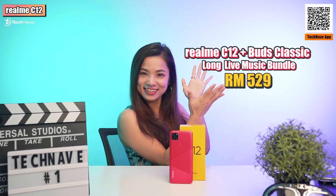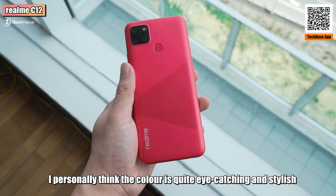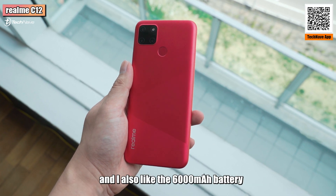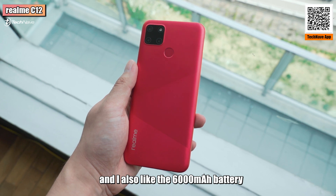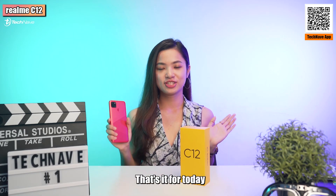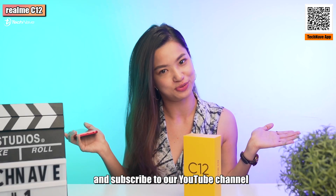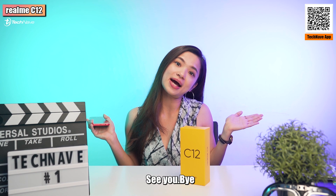I personally think the color is quite eye-catching and stylish, and I also like the 6000mAh battery life. So if you are thinking to get the C11, might as well consider this. That's it for today — don't forget to hit the like button and subscribe to our YouTube channel. I'm Debra, see you, bye!